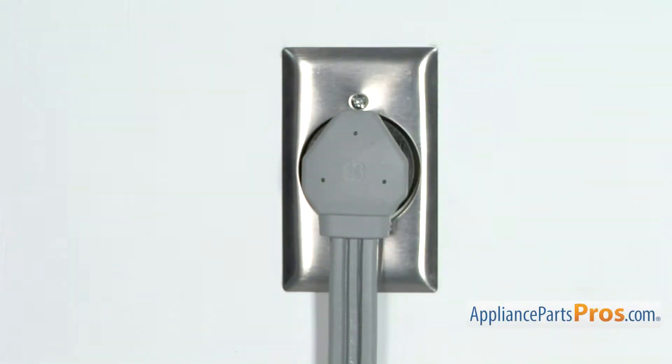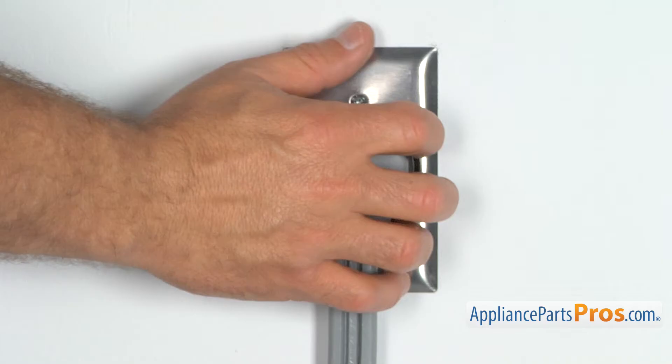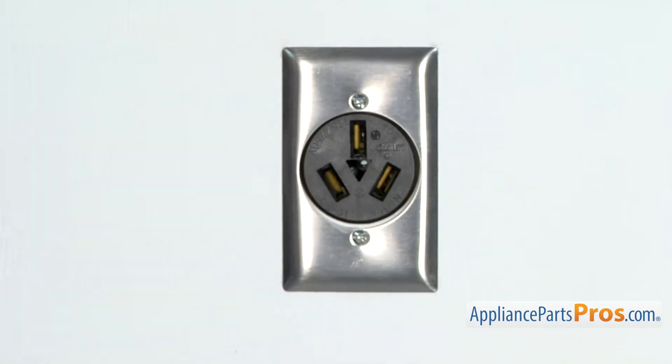But before we begin, we're going to make sure the appliance is unplugged or the circuit breakers are off so there's no chance of electrocution.